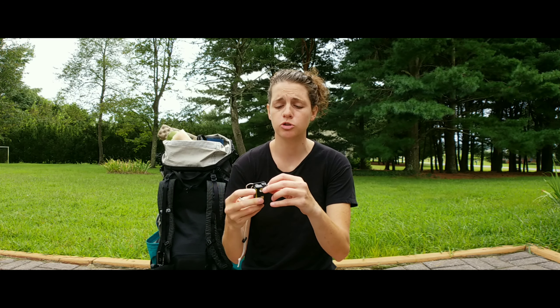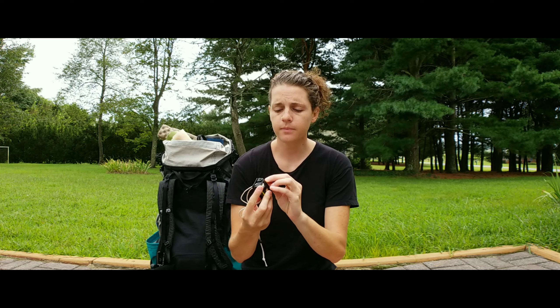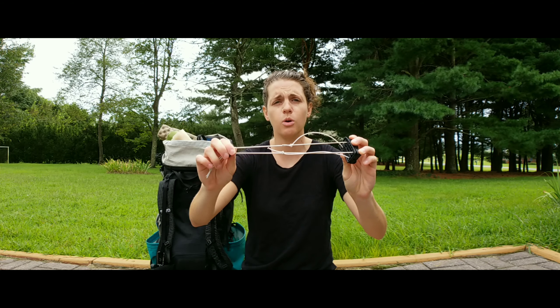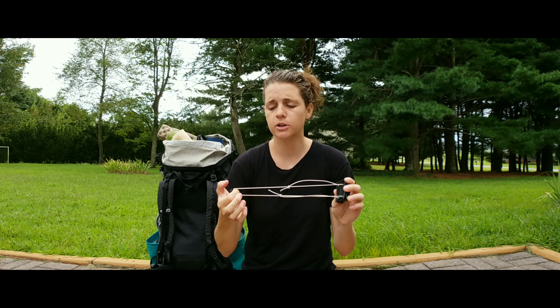Another thing I really like about it is that it is rechargeable — it just plugs in right here. It takes the same cord as the Garmin inReach, so if you also have one of those, just use the same cord for it.